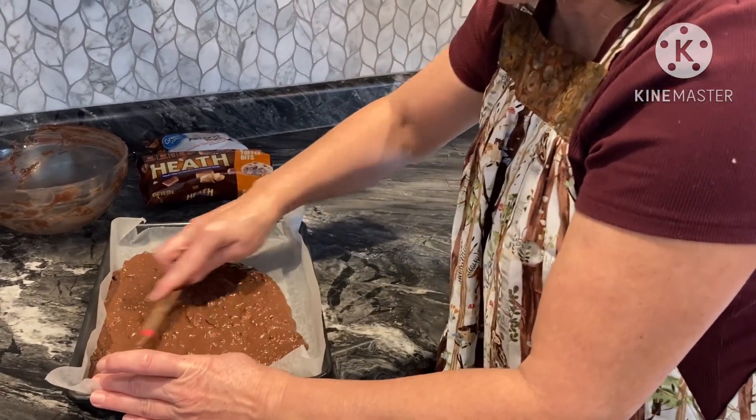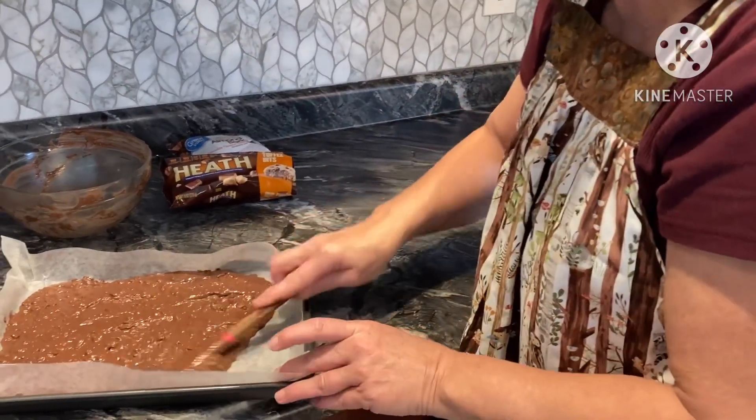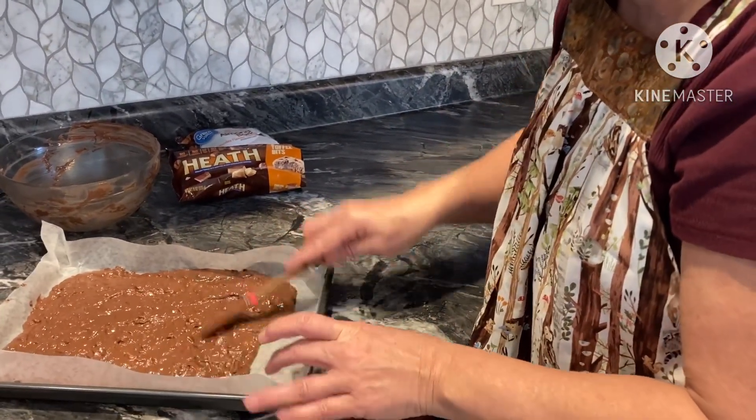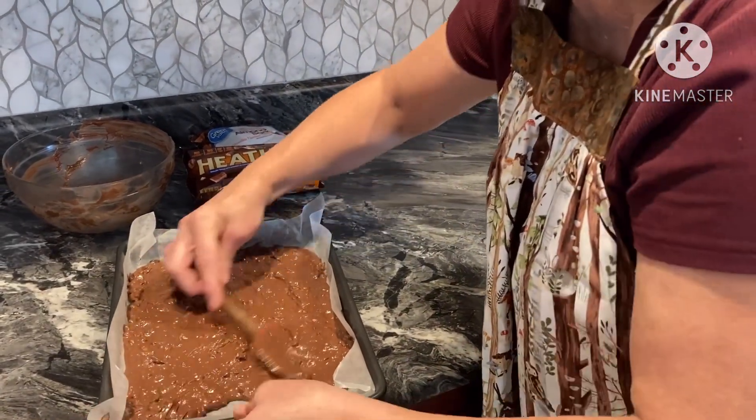Spread it out nice and thin. This is one of those small pans — about the right size for half a package of chocolate. And they'll be just nice thin little pieces when we break them up.